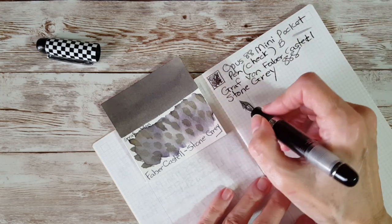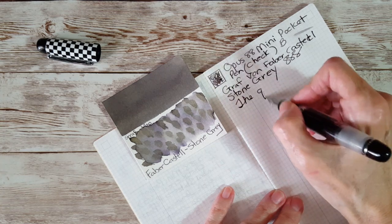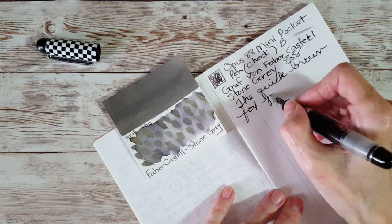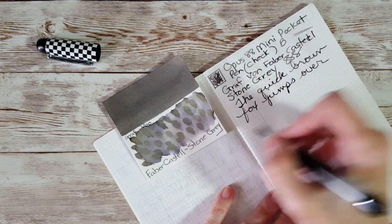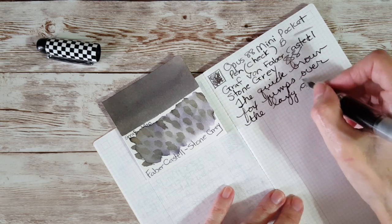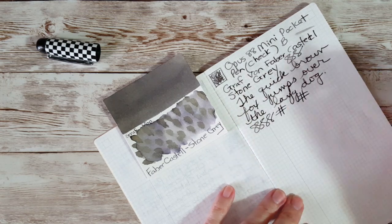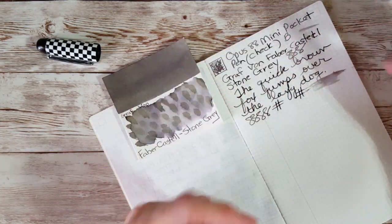My absolute favorite gray ink in the whole world. Very good — it's just a nice juicy writer. That's how I love them.